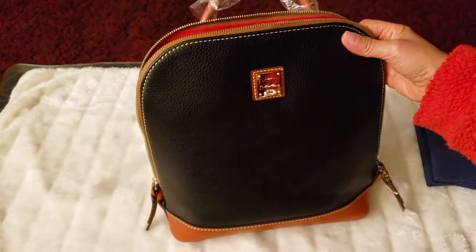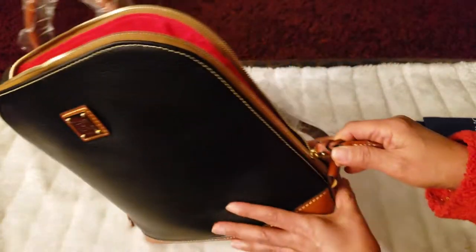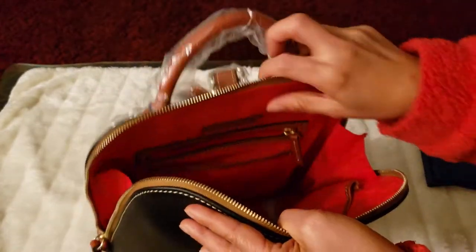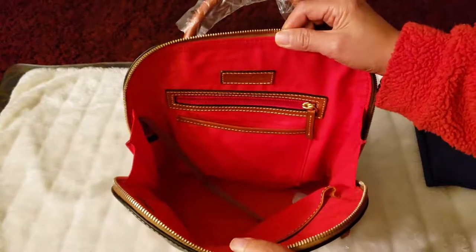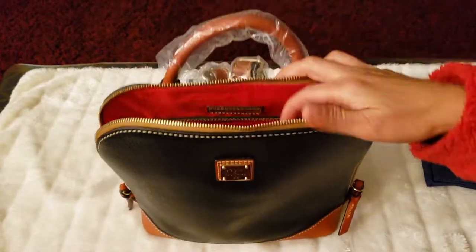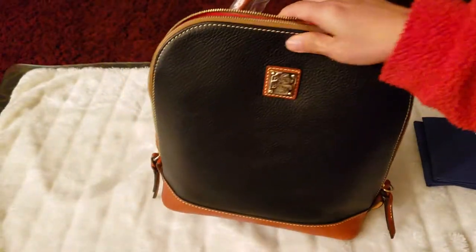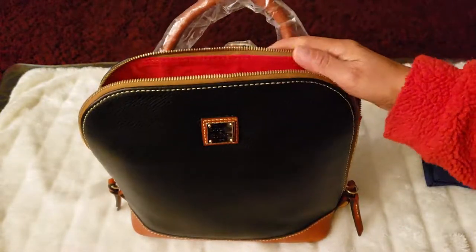For ease of use, I like this one because the zipper goes from bottom to bottom and the opening is really wide. I like that in a bag. This one is good — it's just that there's no pocket in front and no pocket at the back. I would really like pockets in front or in the back.